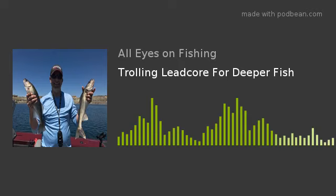Welcome back to All Eyes on Fishing with Mitch Peterson, Josh Sheldon, and Brad Qualley. Over the last couple of podcasts, we've talked about some things we're doing now.